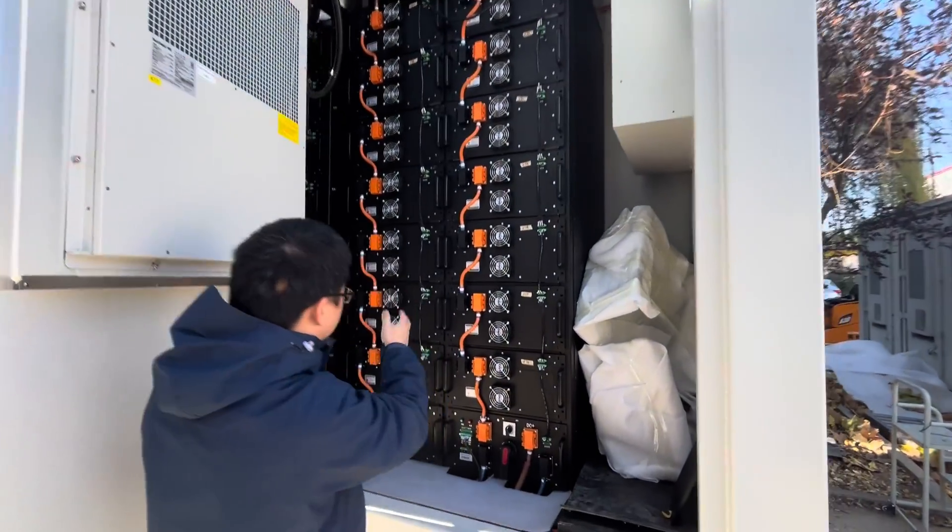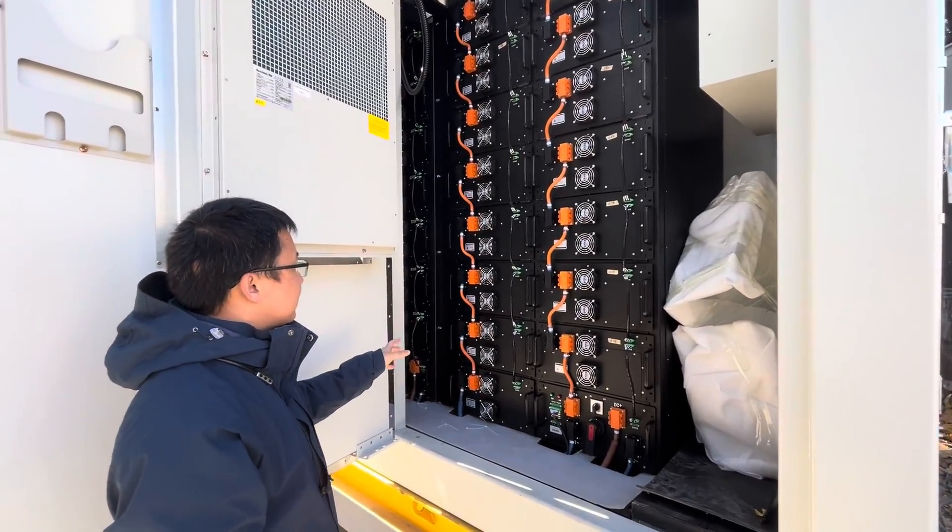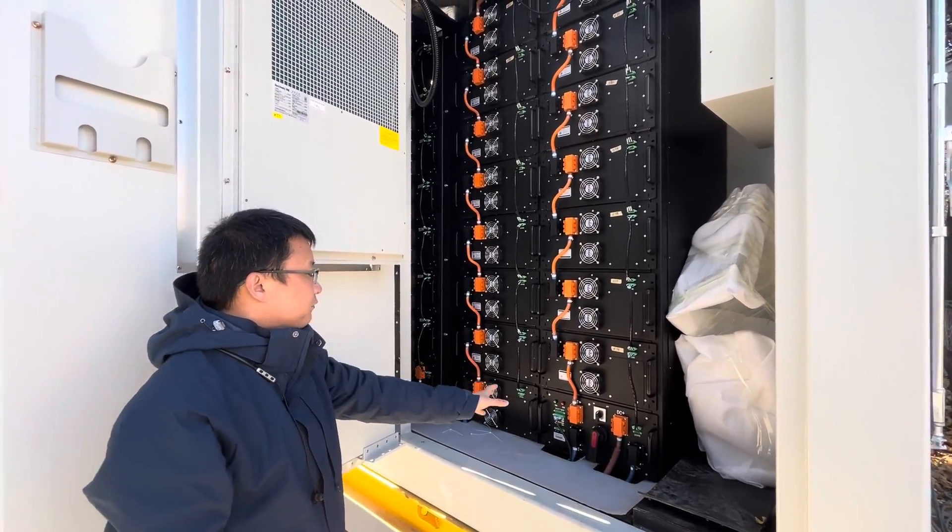Here, there are two stacks of server rack batteries. Each stack has 15 server rack batteries and one high-voltage control box.